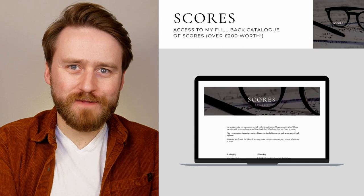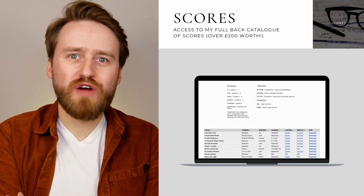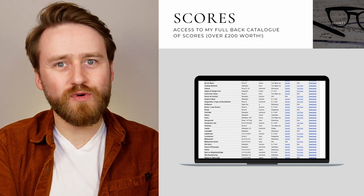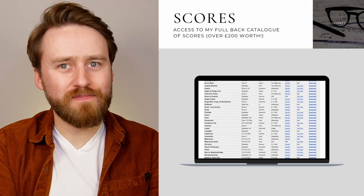Moving on to scores. This is where you can access my entire back catalogue of dual system scores from all of my releases thus far. Any new ones get added as soon as they're ready, and you can organize them by things like tuning, difficulty level, and also link through to any recordings or YouTube videos I have of them. At time of recording, the collection of scores available stands at a whopping 58.